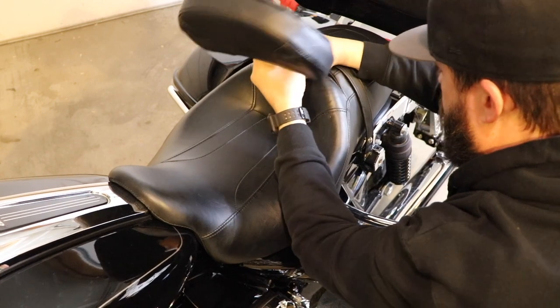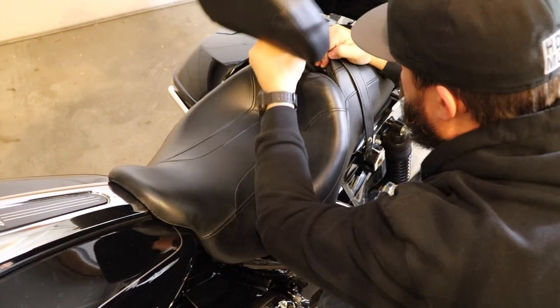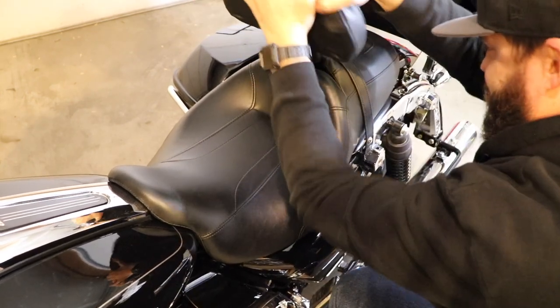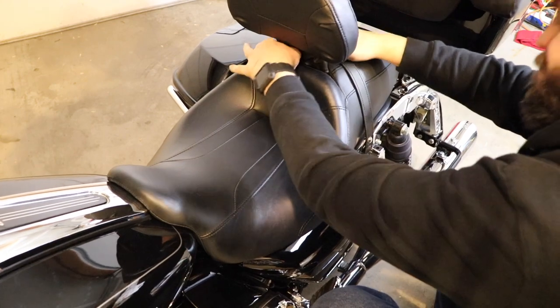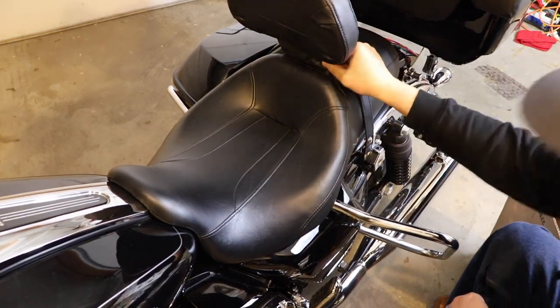Open your seat and look in — with it all the way back it's pretty far back, so it'll probably take some getting used to. Remember to loop the front over that bracket when putting everything back together, then put your seat back on. And there she is — now you've got yourself a backrest.